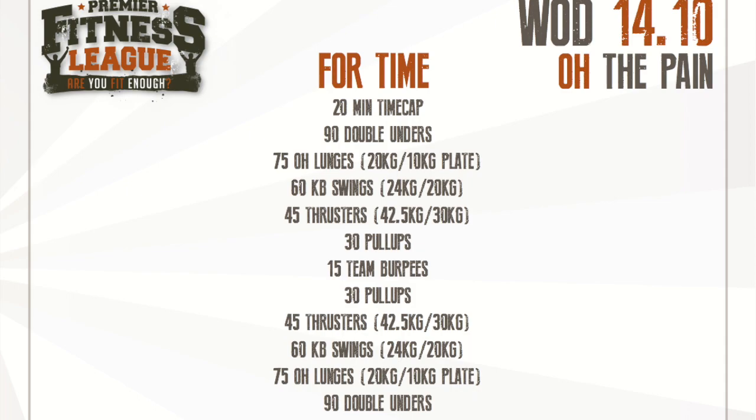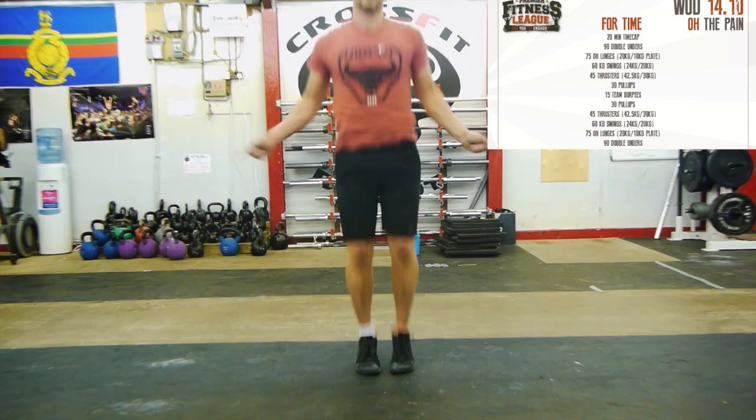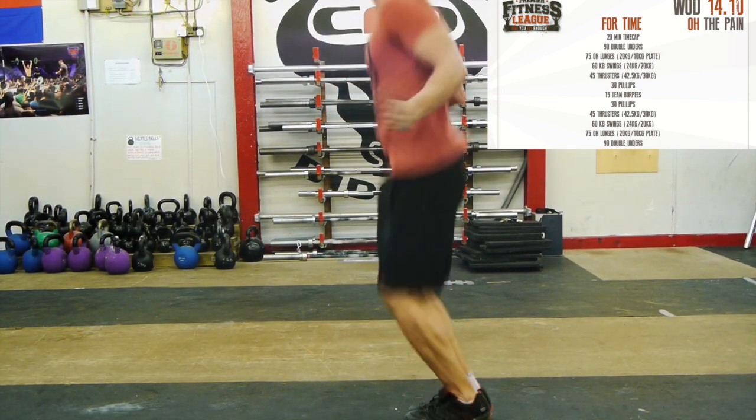Movement standards. Double unders: the rope must pass under the feet twice before the feet touch the floor in order for the rep to be counted. A single under or a failed attempt is not permitted and will be classified as no rep.